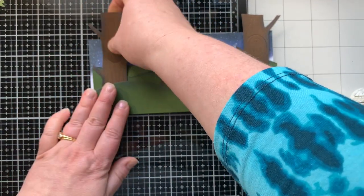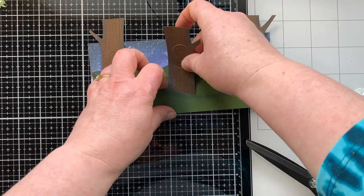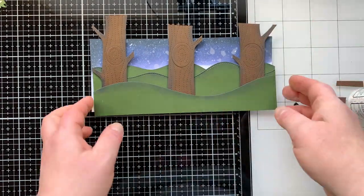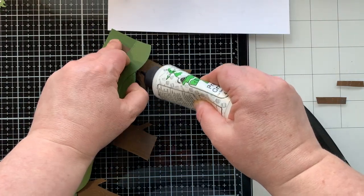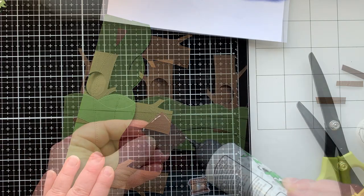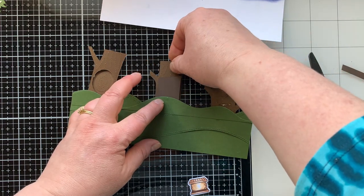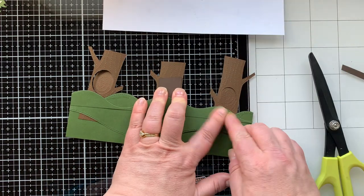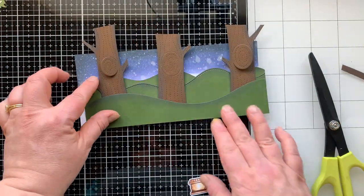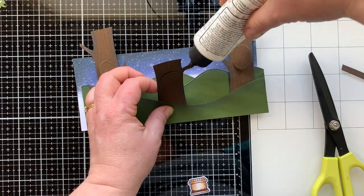The trees are going to go in between a layer so they're set back a little bit and will give me a nice little campground area. I figured out where I wanted them and trimmed some down because I wanted to use the lift-the-flap part of the trees, and I didn't want them too high up. Once I have them where I want, I'll stick them down with glue, then add a little backer to each tree so I can put a surprise on the inside of the flap. The trees really didn't want to stick — I had to use a lot of glue.